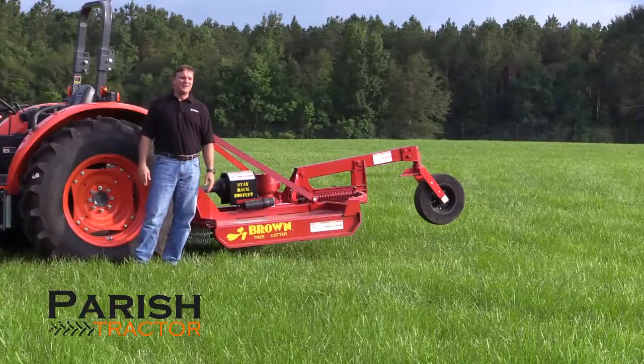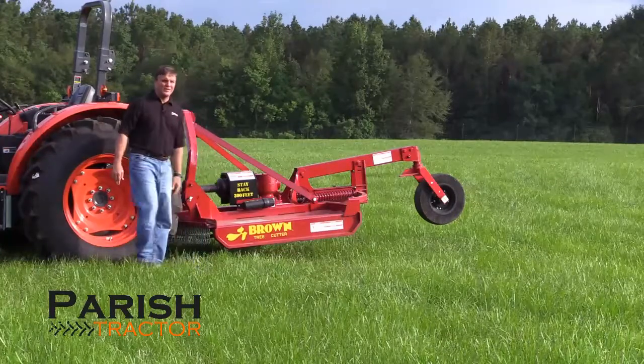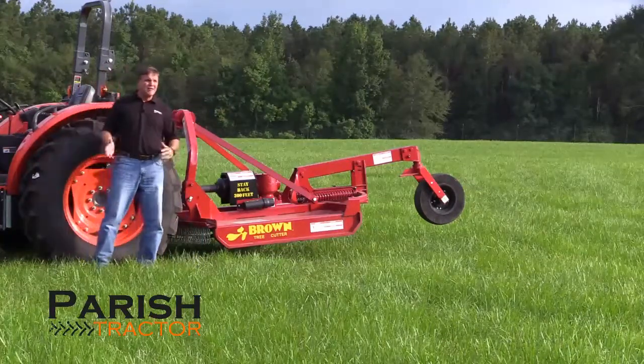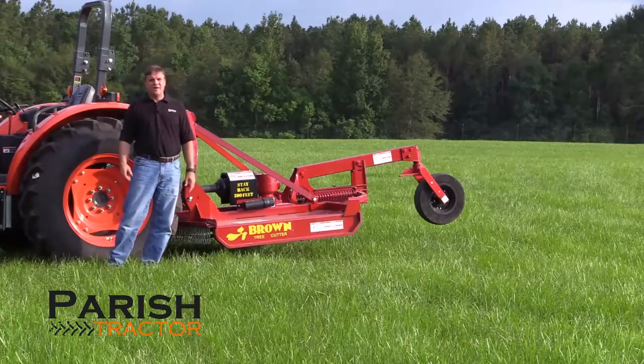Hey everyone, Joey with Parrish Tractor. I want to show you an implement we have here in stock in Popperville. It's a six foot rotary cutter, an extreme duty rotary cutter. It's called a Brown tree cutter. Not everyone knows about Brown tree cutters, and even fewer know that we carry them in Popperville.